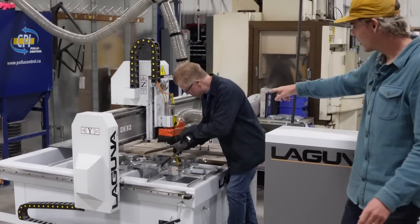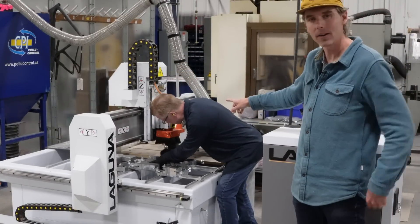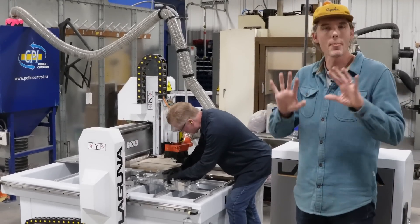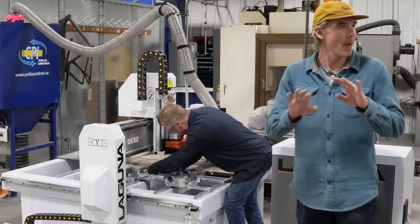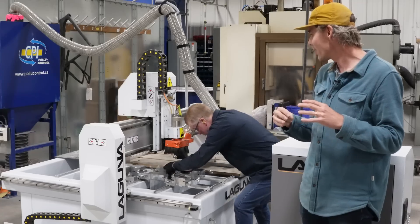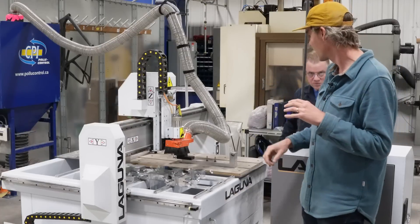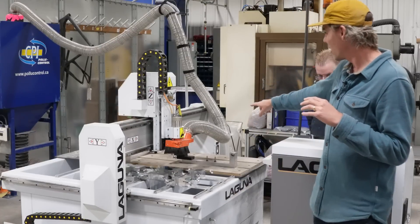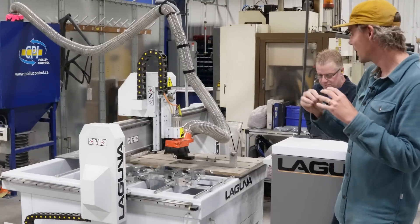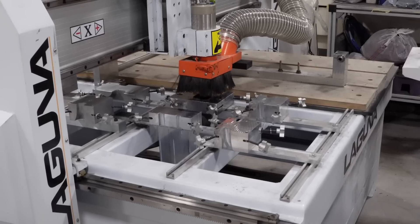Randy is setting up an Echo bottom bracket part on this routing table. All of our parts are made in separate pieces — we don't make a whole bike in one shot — so those pieces have to be connected together, and one of the things that gives you a high-quality bike is the fit of those pieces coming together. On the Echo we have one side that fits into the other: one side is molded, the other side is machined on this routing table to ensure perfect fit.